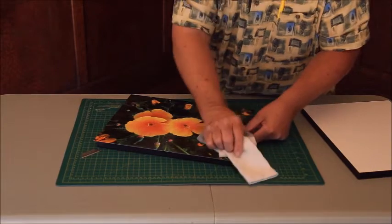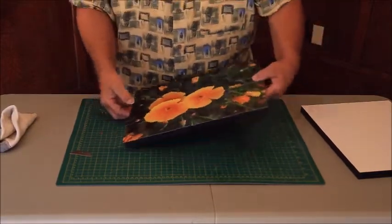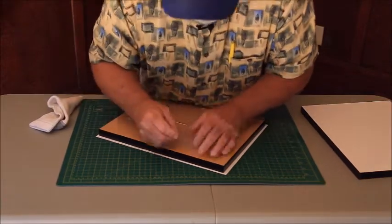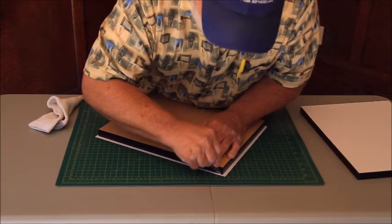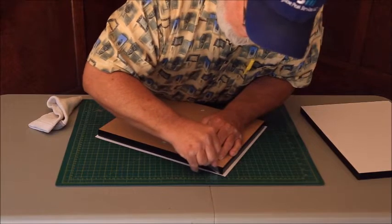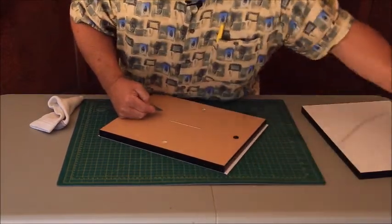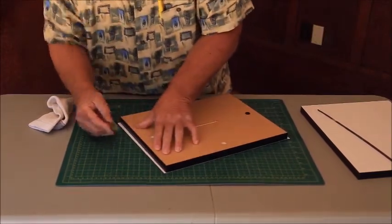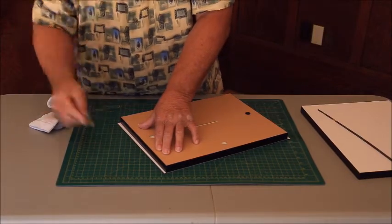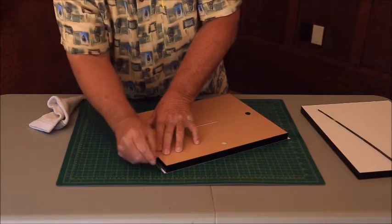That looks pretty good — no bubbles, smooth as can be, no crinkles. Now all we have to do is turn it over. Remember we have an eighth of an inch all around, and it's important we dusted and cleaned off earlier. Turn it over, take our blade, get right against the edge, and just start trimming off the excess. Put the blade down and get a little extra on the paper before cutting — if you just start cutting way out you might tear it. I've got it at a slight angle, which is why I don't have the blade in the cutter — you wouldn't be able to get it close enough. A special cutter exists but it costs about 30 bucks, so I just do it this way and it works great.